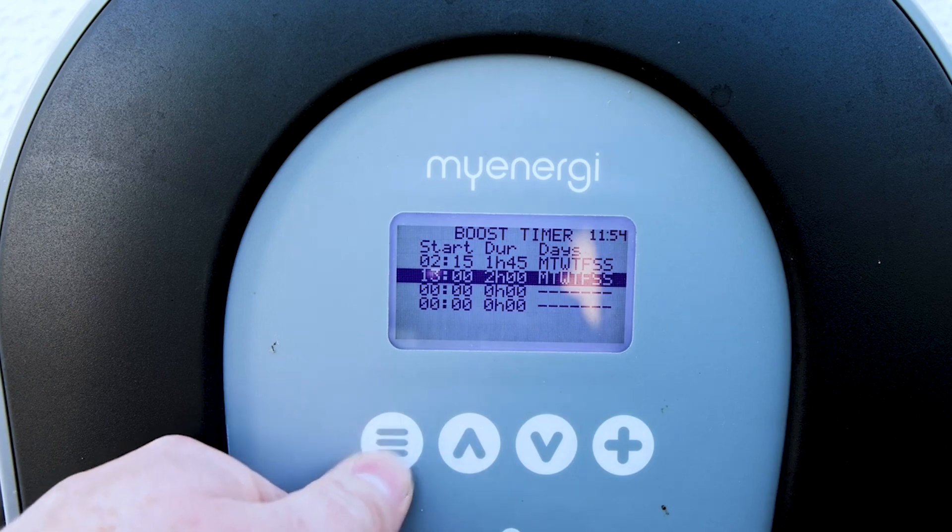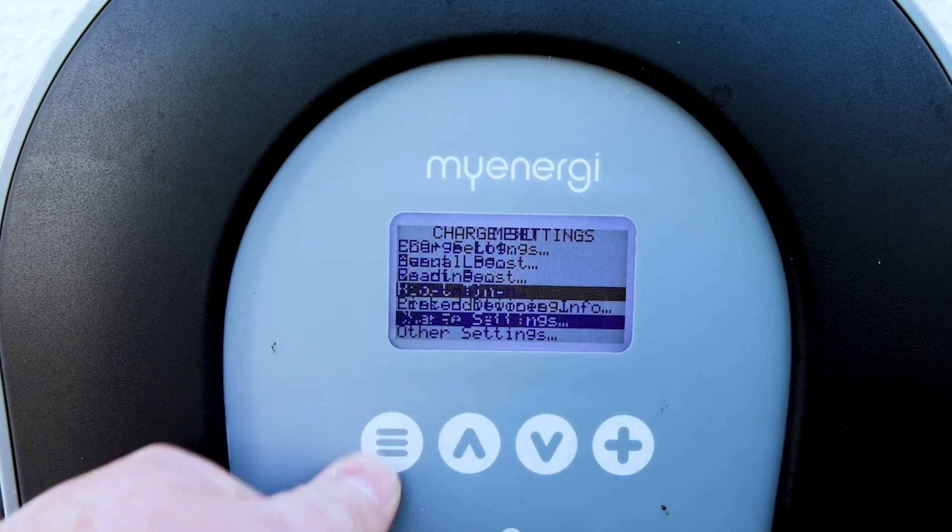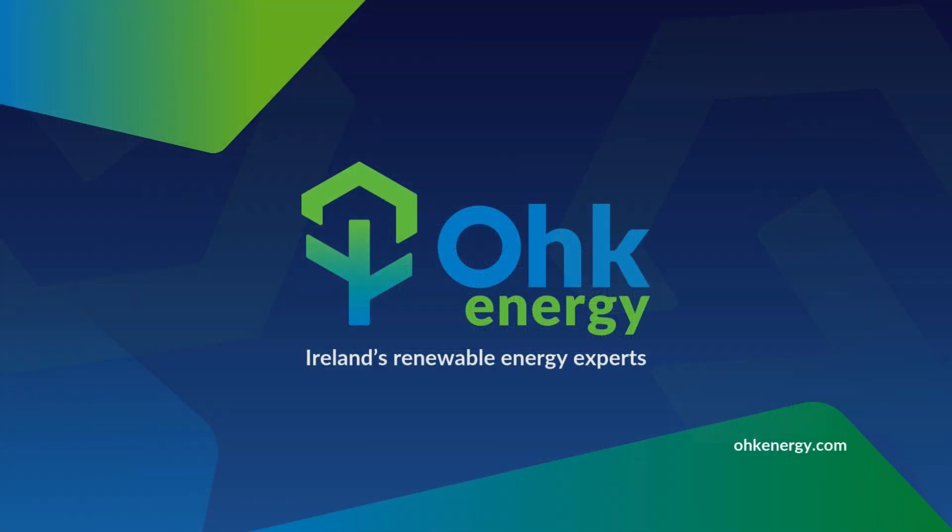Then keep pressing the menu button — the three lines — until we're back on our home screen. Thank you.